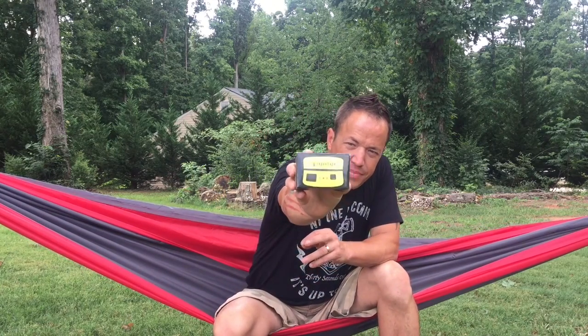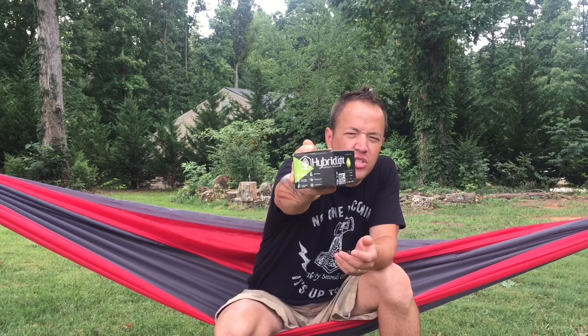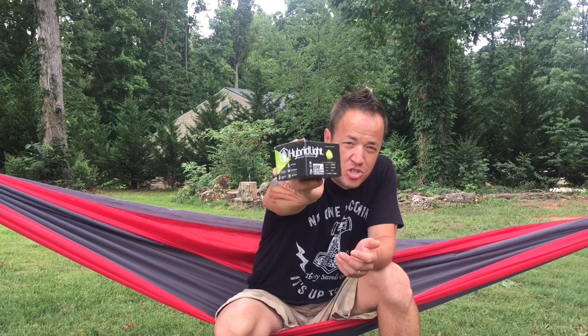I received this hybrid light in a battle box that I received a few months ago. They called it 'Blackout' — it was all about solar-powered everything. This right here is an amazing light. It's a hybrid light: a 75-lumen solar-powered expandable flashlight and charging station.